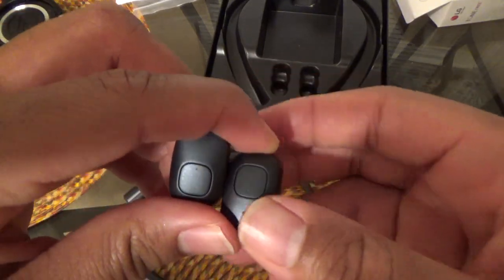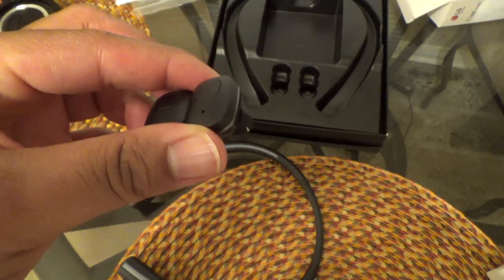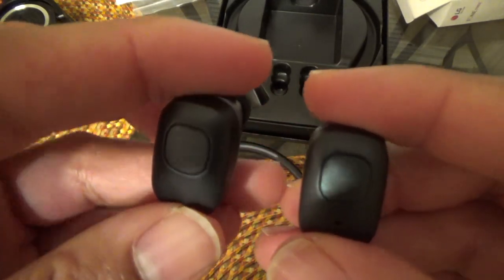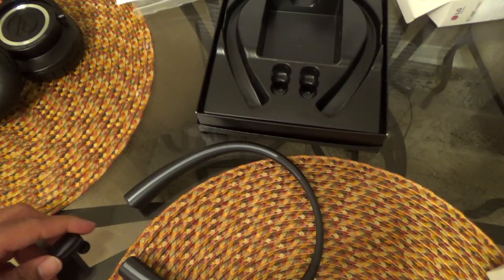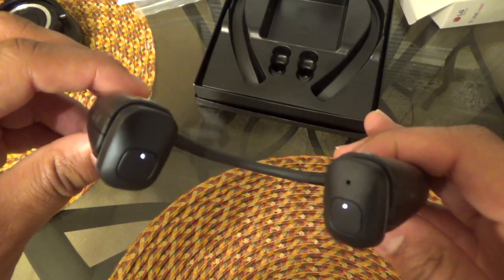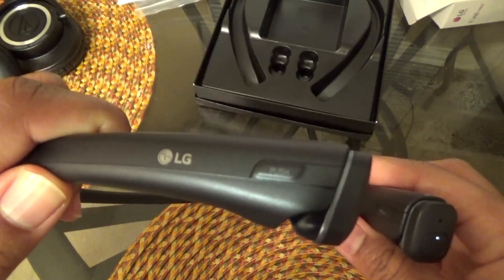The earbuds themselves have a little weight to them — they're not the lightest I've held and I'll definitely feel them in my ears. They have actual clicking multi-function buttons on them. Inserting them into the neckband is easy — they snap right into place. Right now they're pulsing, which means they're charging in the neckband.